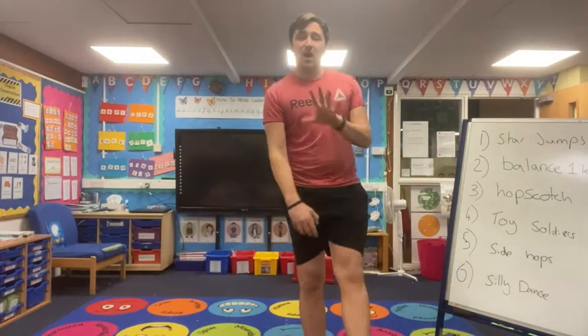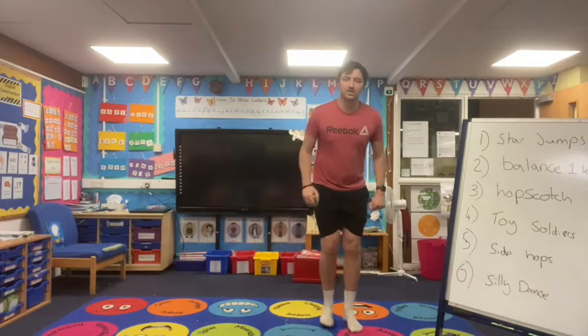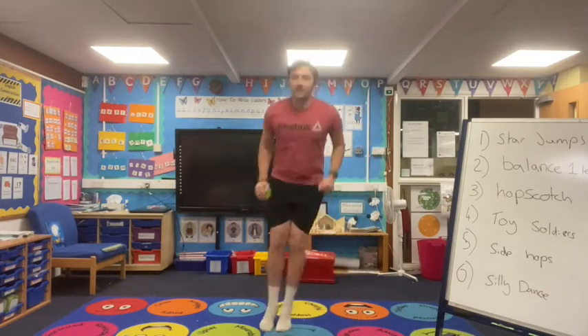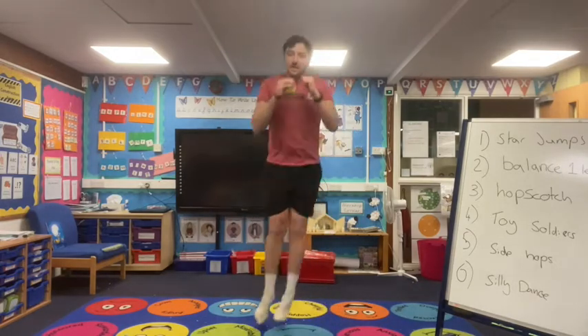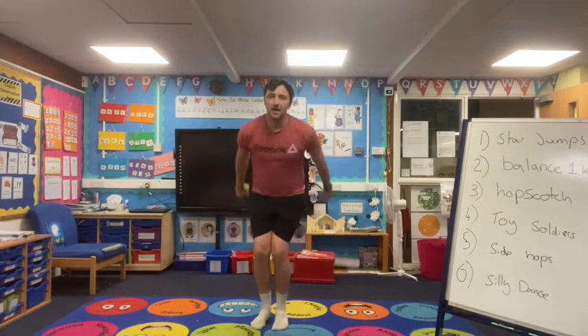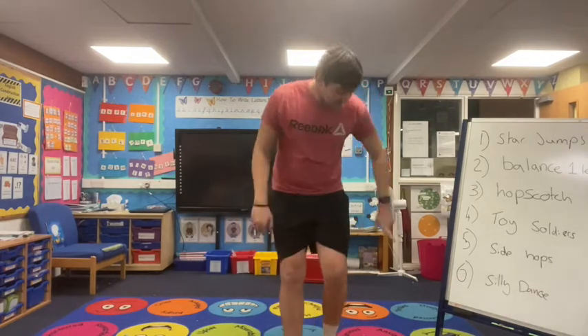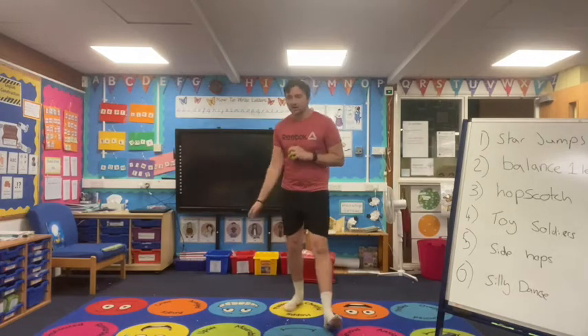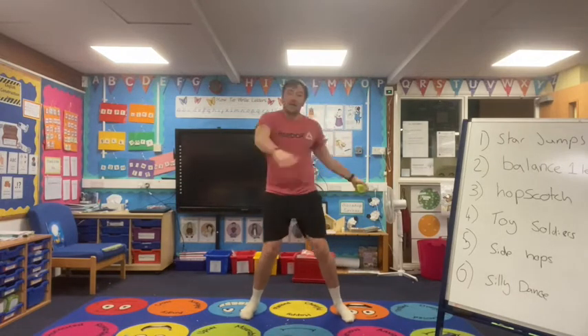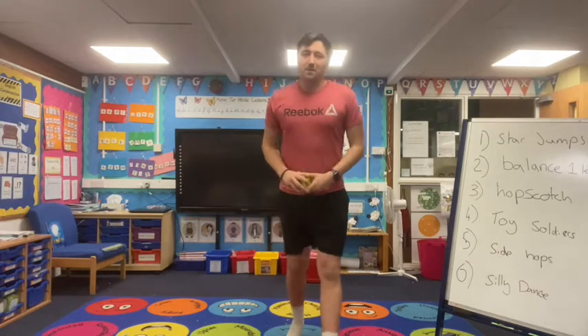Number five is side hops. We're going to start on two feet and hop to the other side and continue hopping, nice to the side. And the last one is my favourite — we're going to do a silly dance just to get all our energy out.